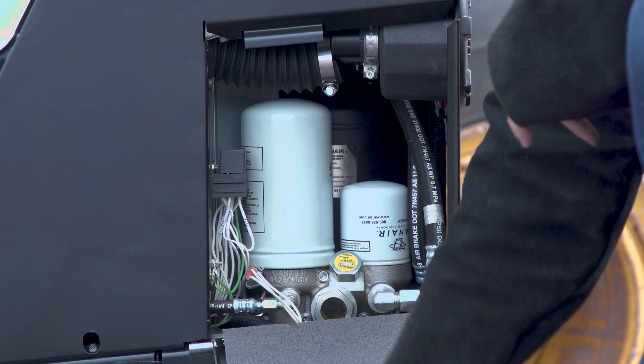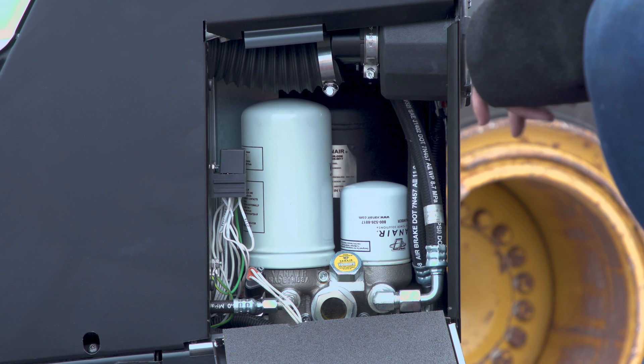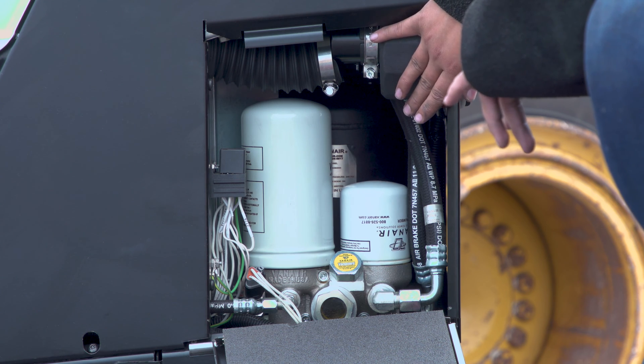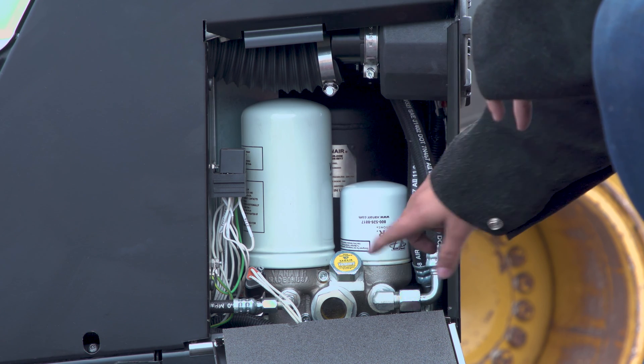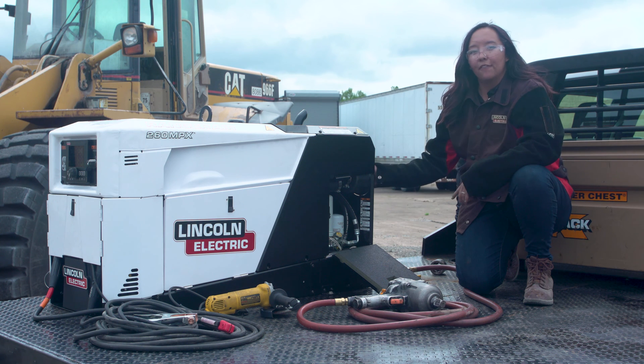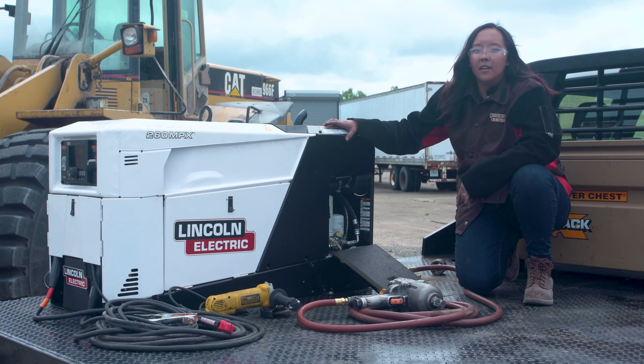If I open up our panel here, you can see we've also made this air compressor easy to service. Inside we have access to our air compressor oil filter, our air oil separator, as well as the sight glass so you can see the oil level, and our air filter is on the back. For more information, visit lincolnelectric.com.